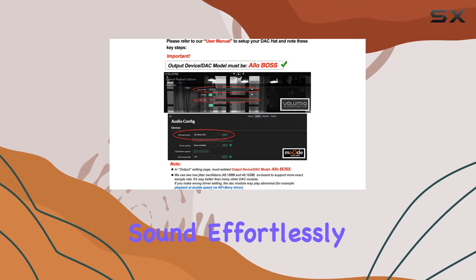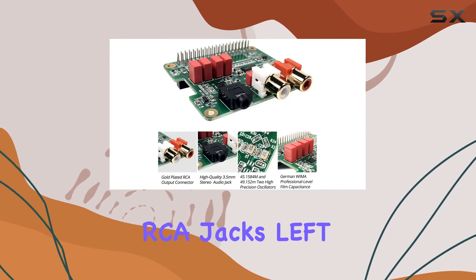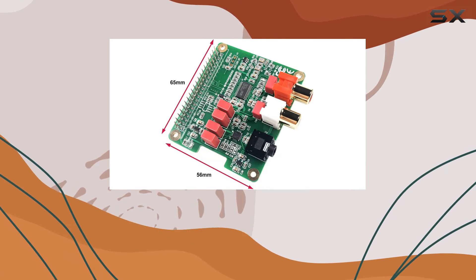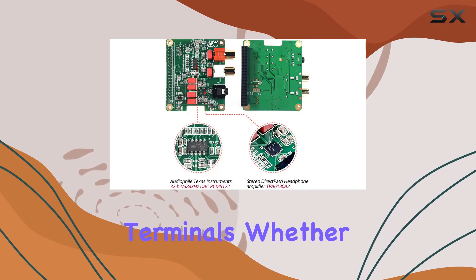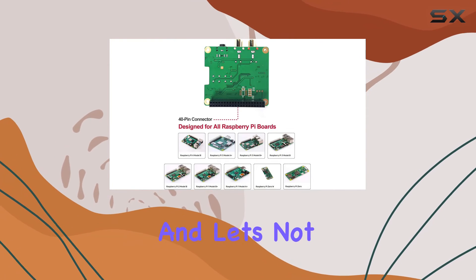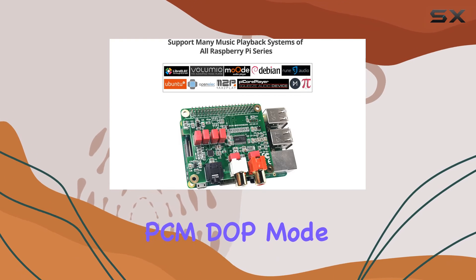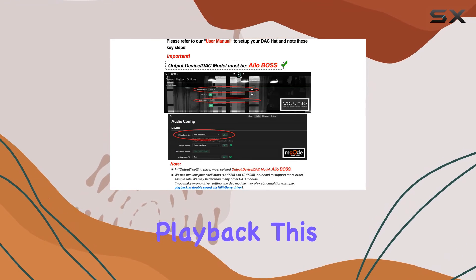The DAC HAT comes equipped with a pair of gold-plated RCA jacks — left and right — and a 3.5mm high-end headphone jack output, providing flexibility in connecting to different terminals. Whether you prefer the clarity of headphones or the richness of speakers, the InnoMaker DAC HAT has got you covered. It also supports DSD over PCM (DoP) mode, opening up possibilities for even higher quality audio playback.